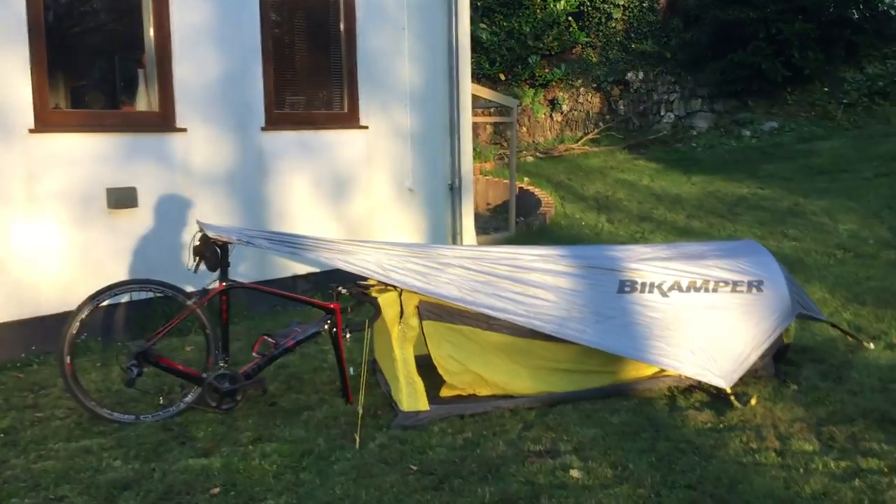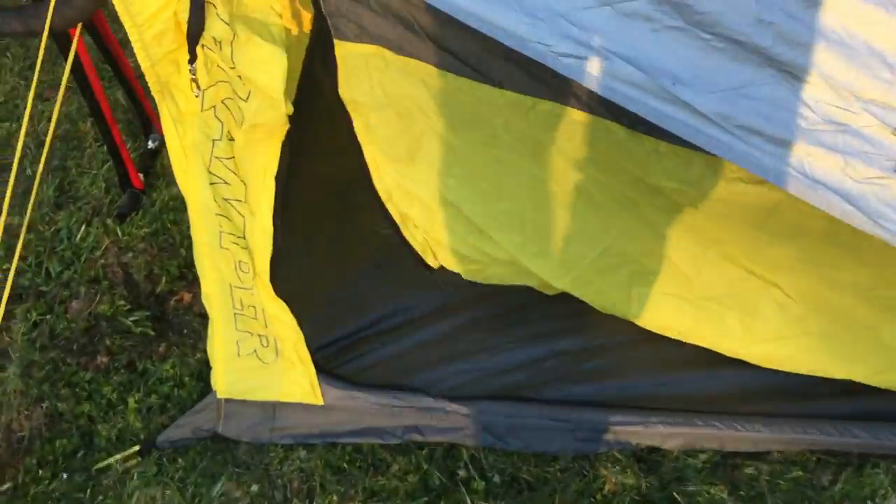Do you want to go inside? One thing I don't like about this tent is how much it sags. Because no matter how much you pull these drawstrings, you cannot get it tight. But, as you can see, there is definitely enough room to get even a six foot six person in. That's your front wheel down there.